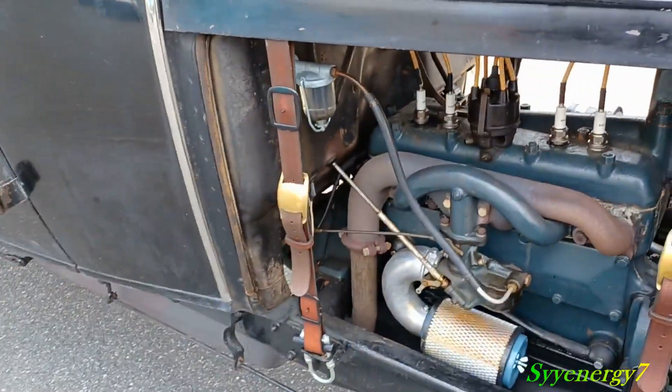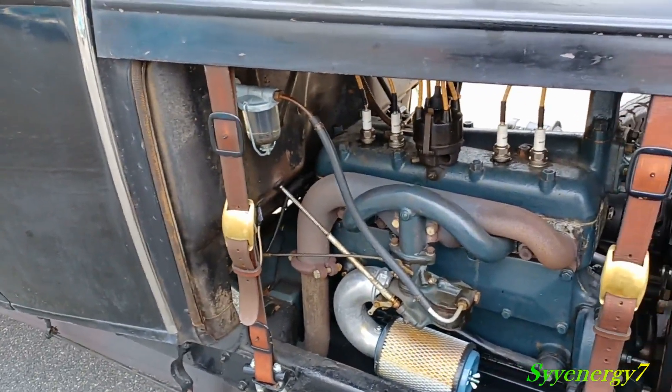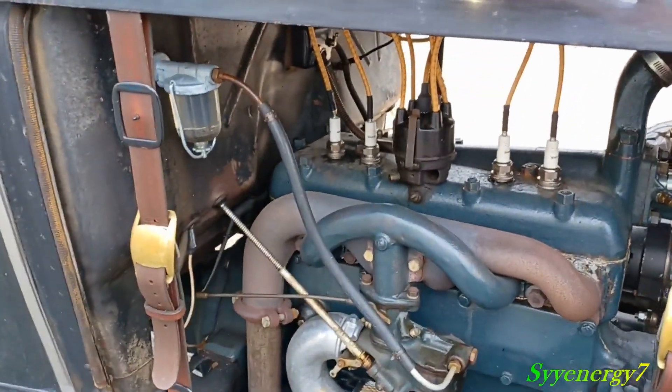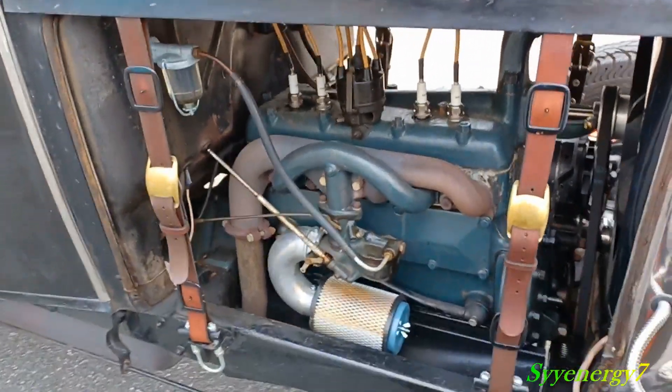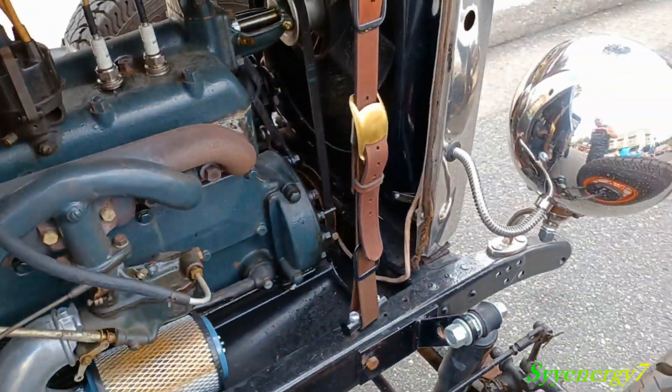There's your stock engine in there. That's the way it is. But it's lightened up a lot. There's no disc brakes in there or nothing like that.